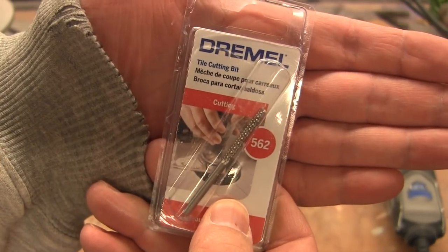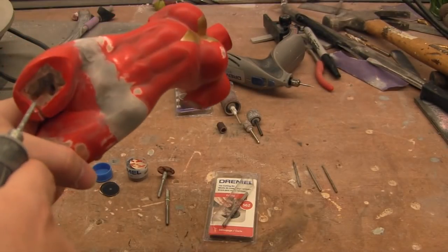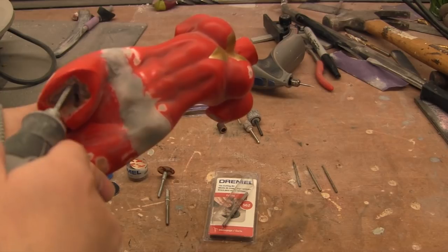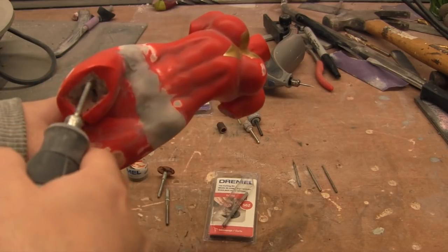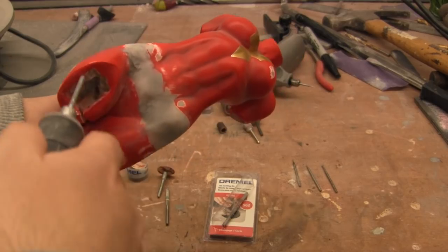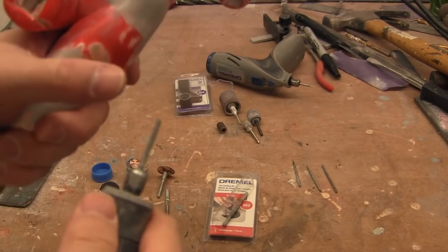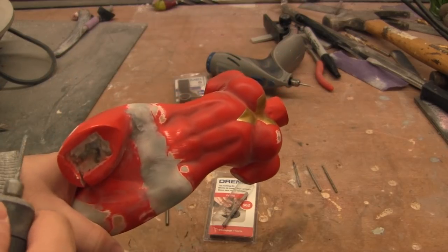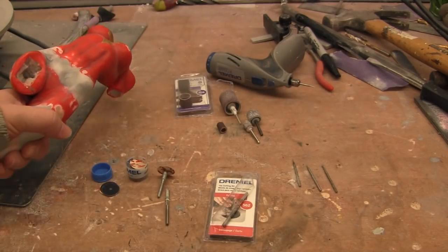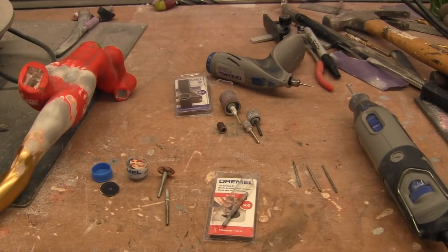When you use this bit brand new, it grabs. If you go in nice and slow with a good firm grip on both the piece and the tool, you'll be fine. But if you go in haphazardly, this bit will grab all over, go everywhere, and you could snap the bit or cut your hand. So you've got to be a little bit careful with those. But that is my go-to bit for everything statue-wise.